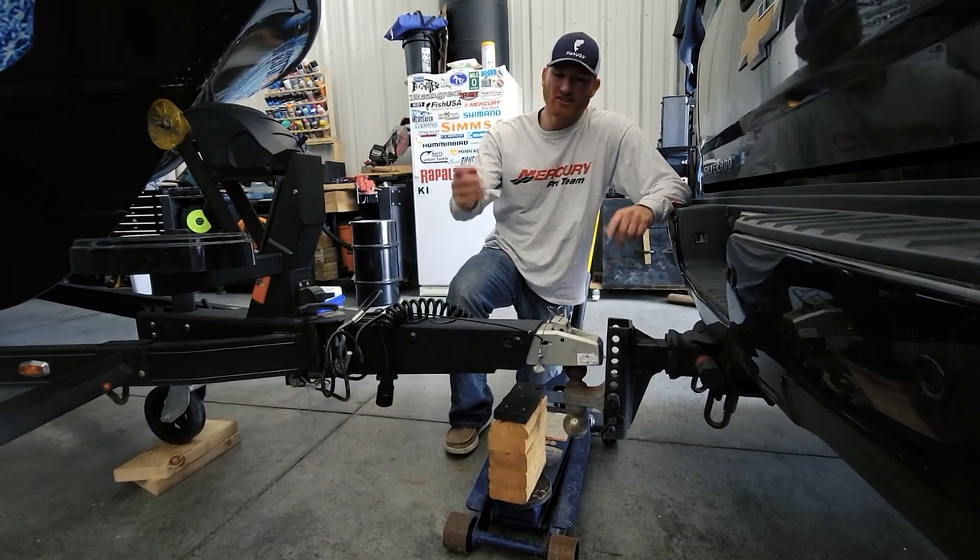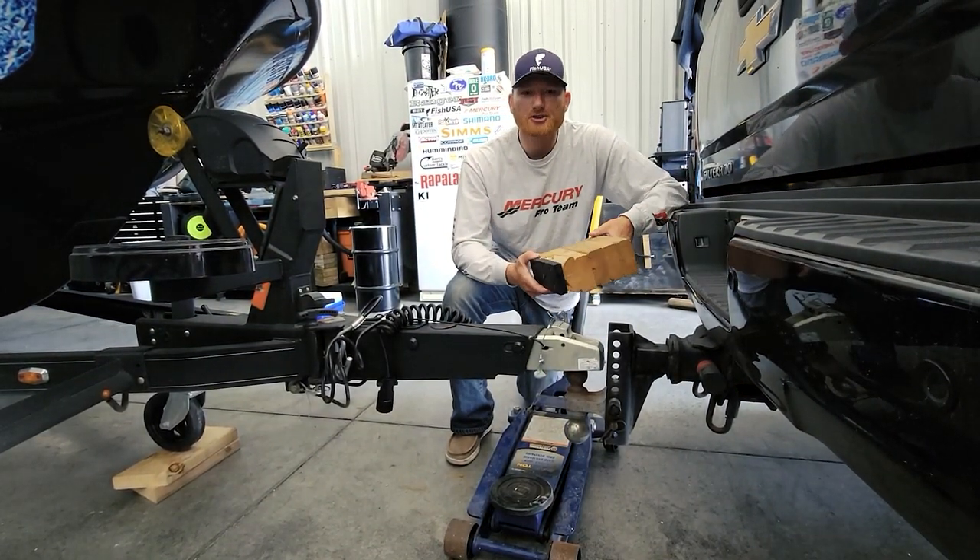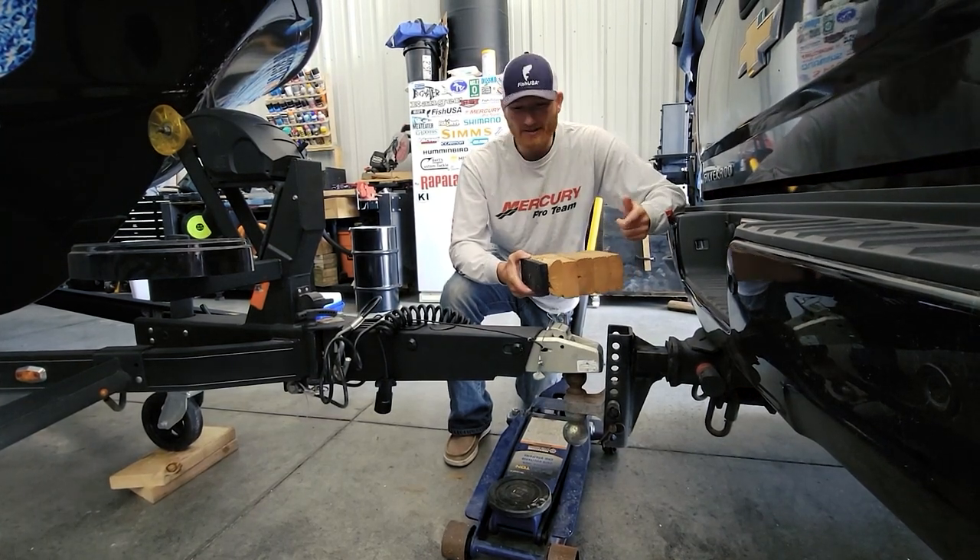We're Big Water Fishing here — we're always getting tips. Here's a different type of tip you probably didn't think about: save some wear and tear on your truck, your boat, and your back. You don't want to be hunching over.